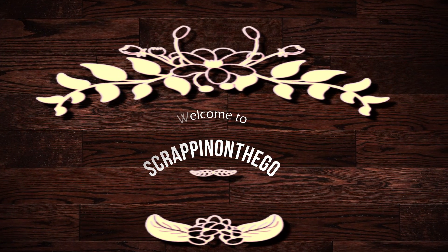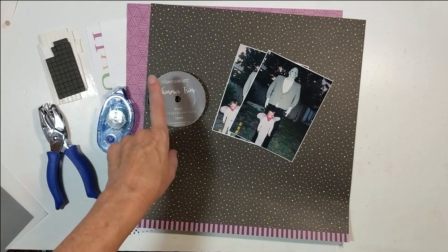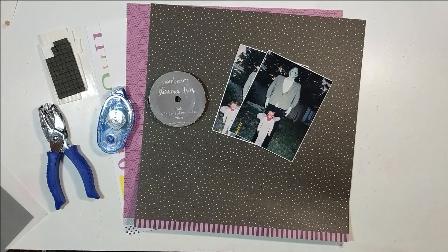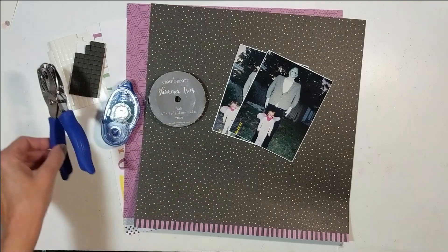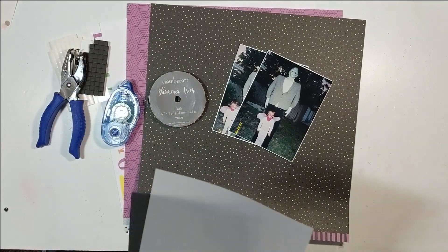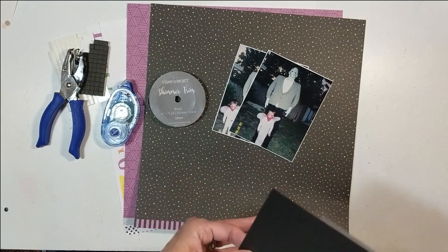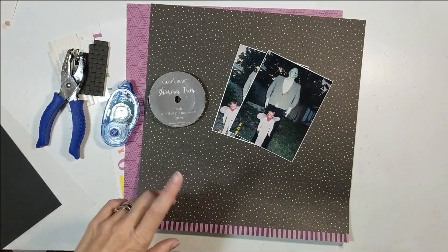Hello, it's Dolly and I'm back to show you how I created this Halloween layout using the Spooktacular paper pack with sticker and shimmer trim from Close to My Heart. For this quick, fun, budget-friendly layout I brought in some adhesive, foam squares, a little hole punch, a vellum piece, black cardstock, and white daisy cardstock added to the kit.